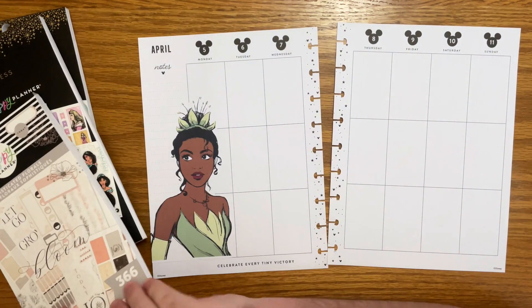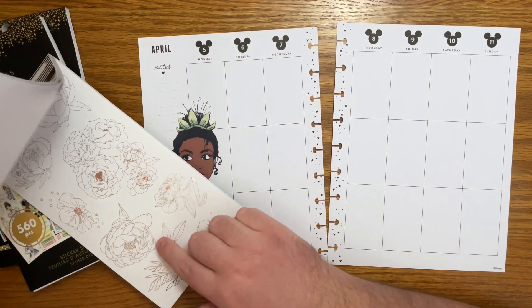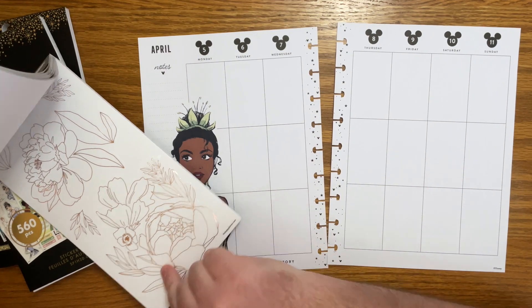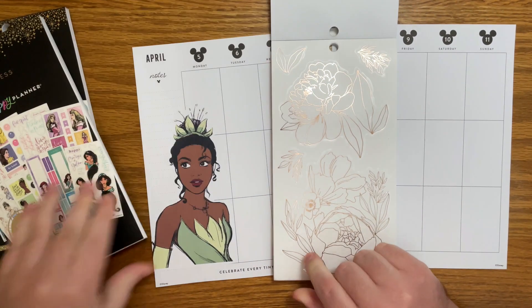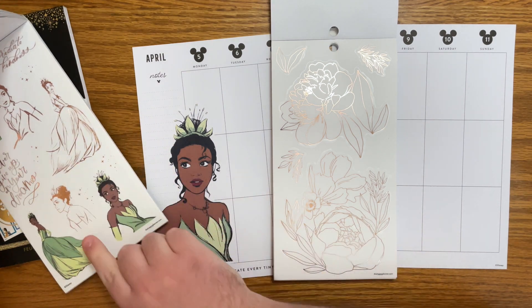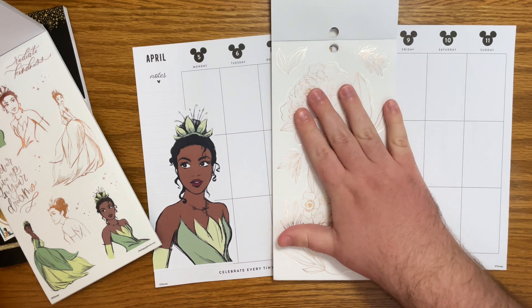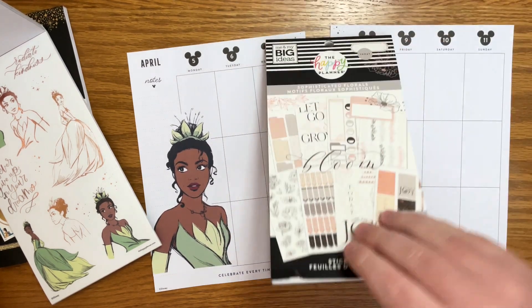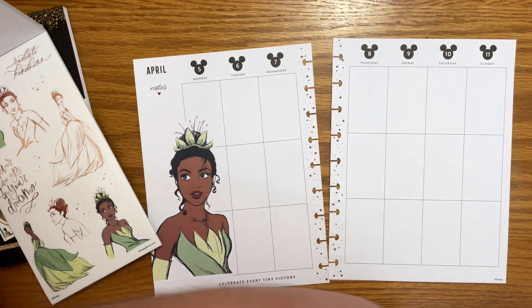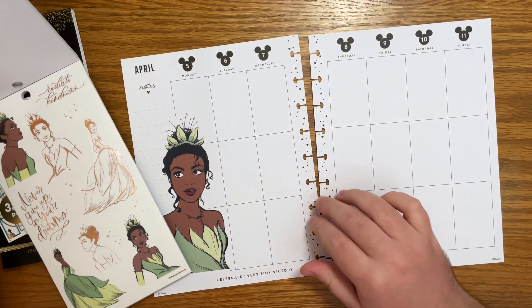I also have Sophisticated Florals out because I think this color of foil matches with the foil that's in this sticker book. I want to bring in a little bit of these florals, but I don't want them to be the focus of the spread. I think I'm going to start with the princess stickers and then do the florals maybe around that.